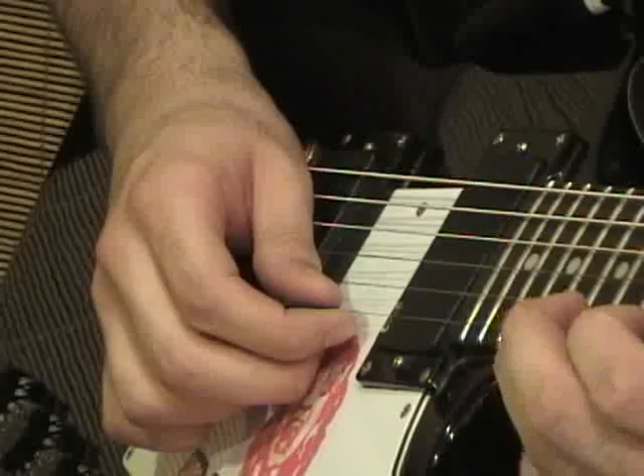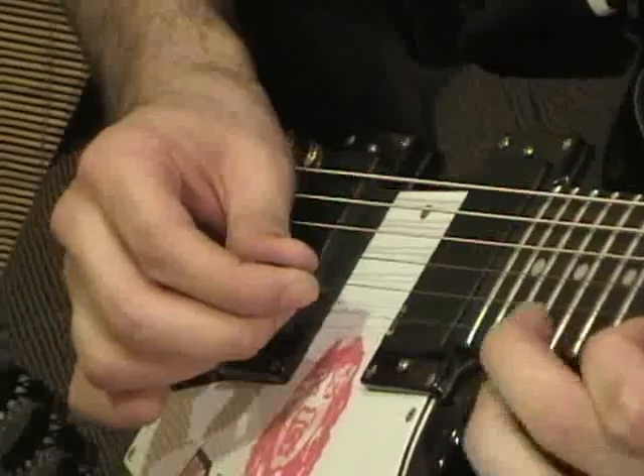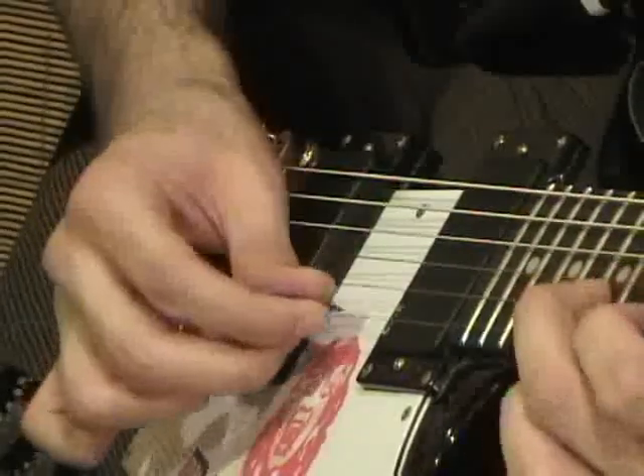So that sweep picking pattern goes: up, up, down, down, down — then up, up, down, down, down.